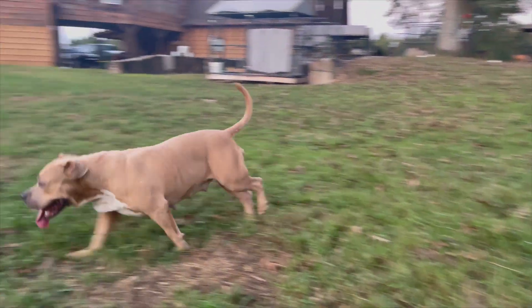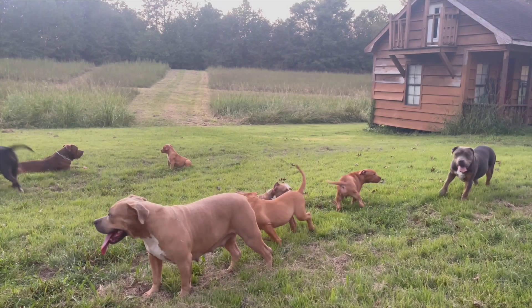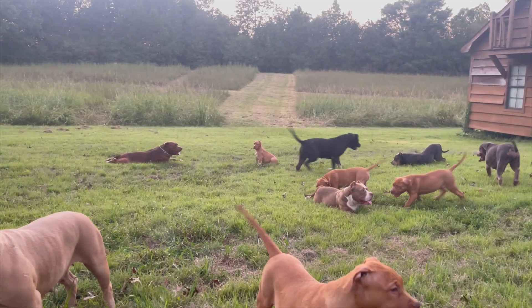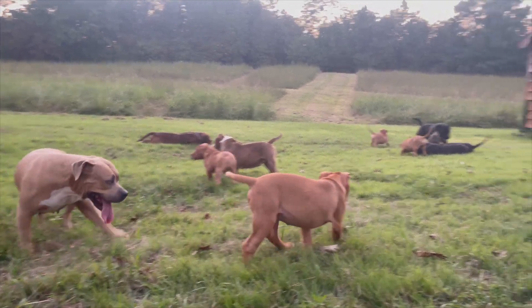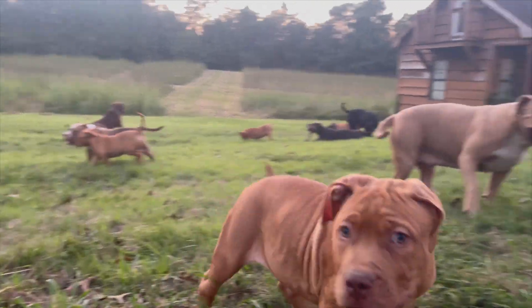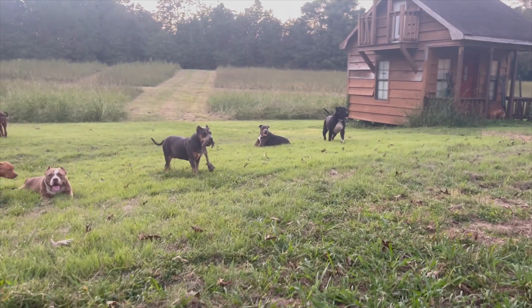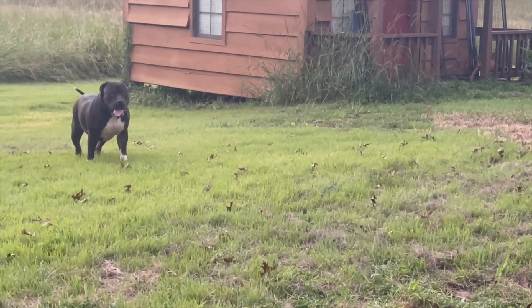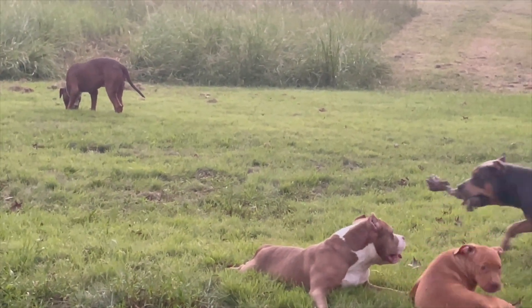Just wanted to stop in and make a quick video for the day. I got work to do around here — I'm gonna try to get out as much content as I possibly can. This is Spike — he was the runt in those pictures — and this little one is Chop, Chop's a Bully. Anyway, it's getting dark, we're gonna get these guys put up for the night and I'm gonna get in the house. Until the next video.